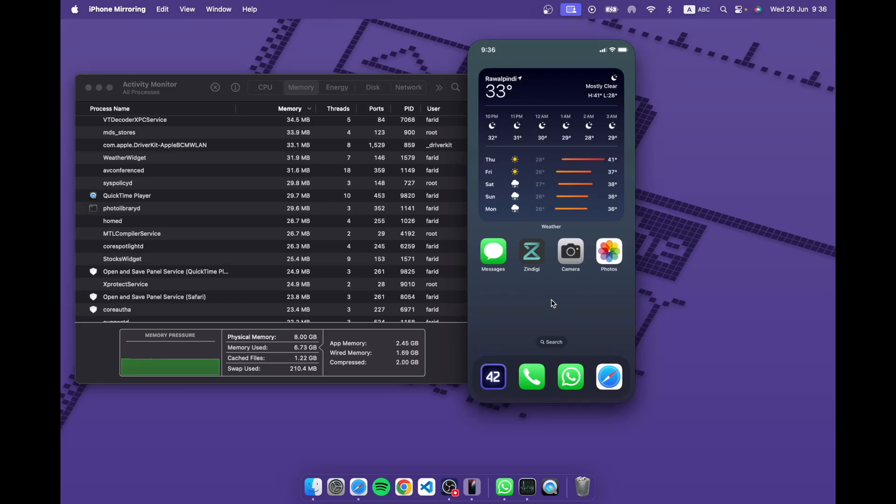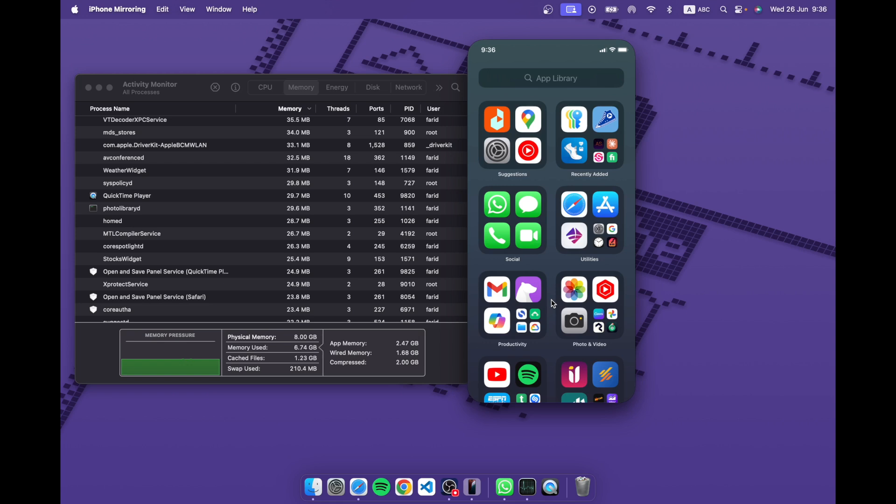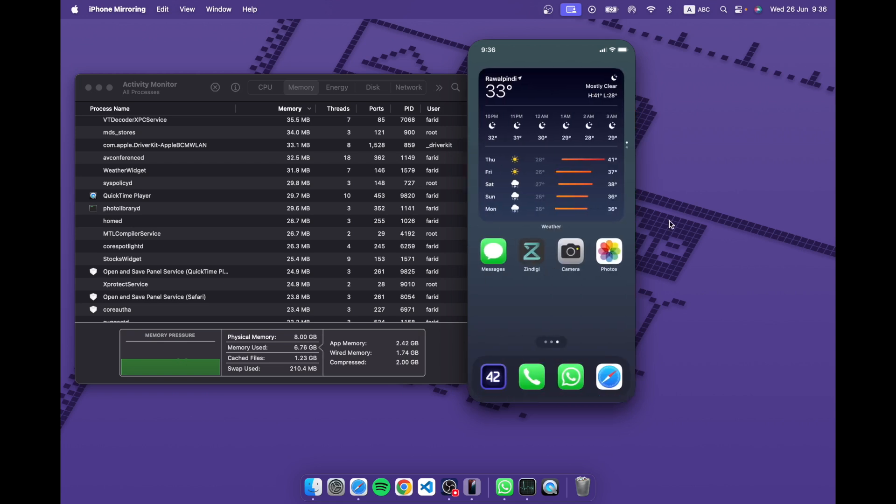After four years of usage I suddenly get new value from it, and that's what Apple does extremely well. If you stay within the Apple ecosystem there are some constraints, but they make it worth your while with small touches like this. Will I use it a lot? Probably not, since I don't have many iPhone-only apps, but it'll be there when I need it. One more thing not yet supported is file drag-and-drop — I tried and it doesn't work — but it was announced at WWDC so it'll probably become available as the beta progresses.